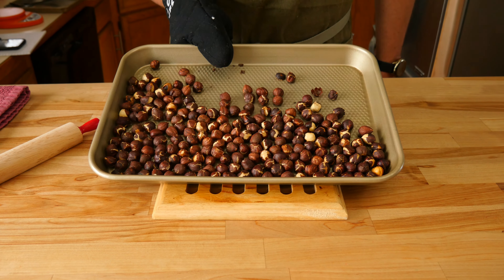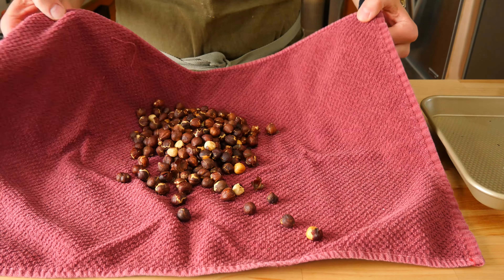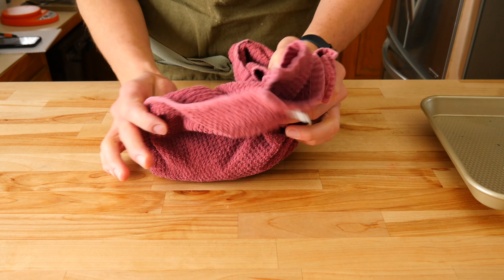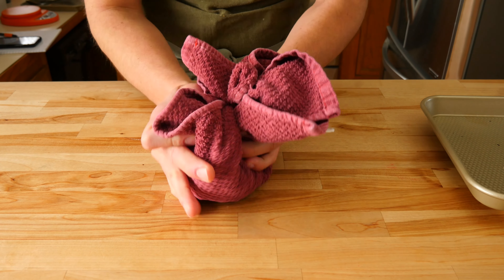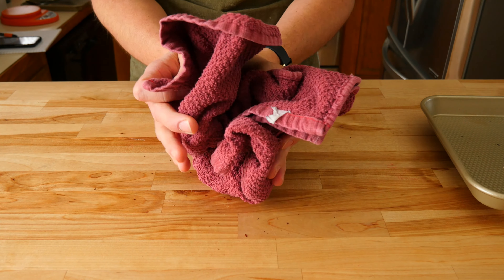Let's get started. The first thing we need to do is preheat the oven. Set the temp to 400°F or 204°C. Grab a half sheet tray and add 2 cups or 240g of hazelnuts. You can use skinless or skin-on hazelnuts — either will work.